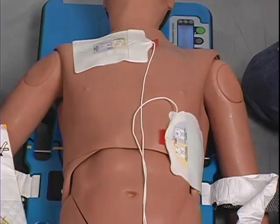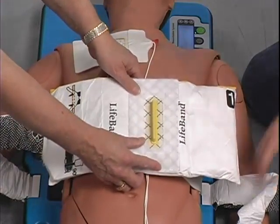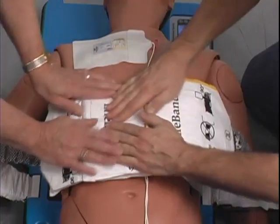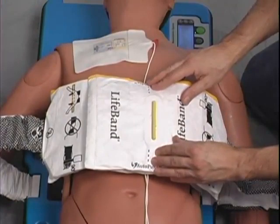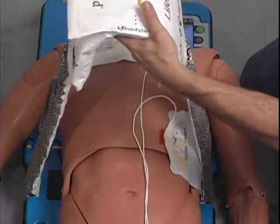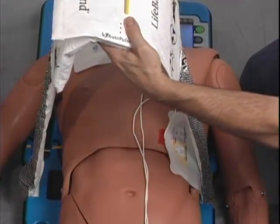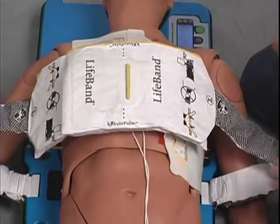The lifeband is then closed around the patient's chest. Rescuer number one places band number one on top of the patient's chest. Rescuer number two guides the mating slot of band number two over the yellow tab of band number one, then presses both sides of the bands together to engage and secure the velcro fastener. Rescuer number two lifts the secured lifeband assembly all the way up, ensuring the bands are at a 90-degree angle to the platform, that they are not twisted, and that there are no obstructions. Number two then places the lifeband on the patient's chest, ensuring that the yellow alignment tab is placed over the position on the sternum where a rescuer's hands would be placed for manual CPR.